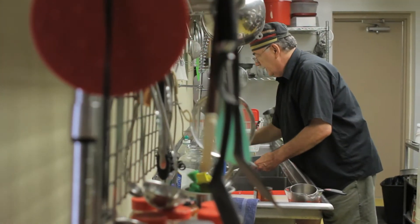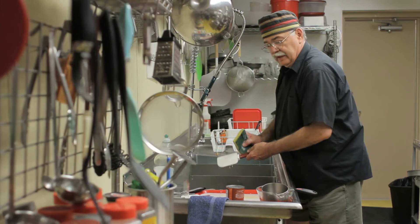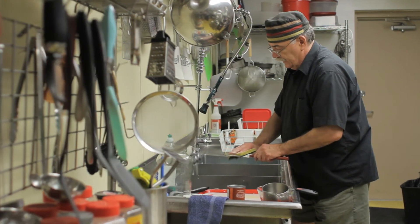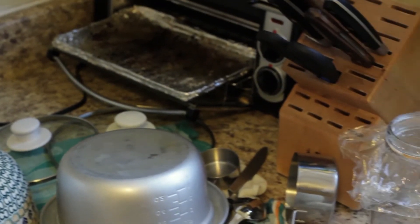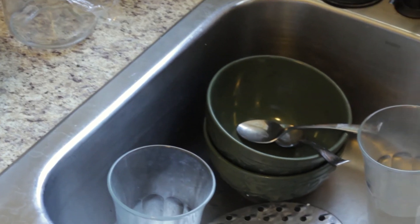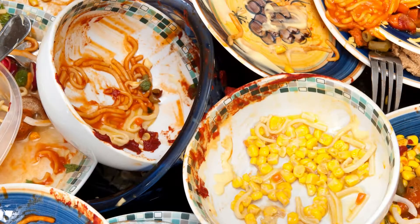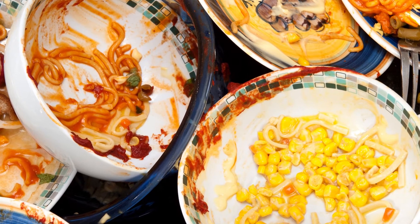In some states, regulations for restaurants on proper dishwashing cover several pages. How often do you sanitize your sinks and dishwasher? Did you know that your kitchen is a hotbed for germs and contains five of the ten germiest places in your home? Contaminated surfaces, including soiled dishes, are one of the three primary modes of disease transmission.